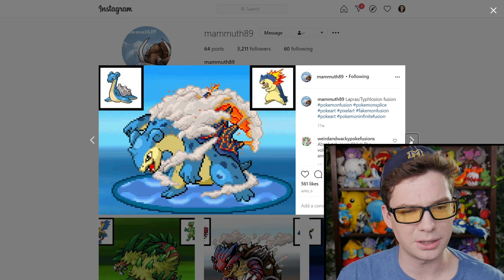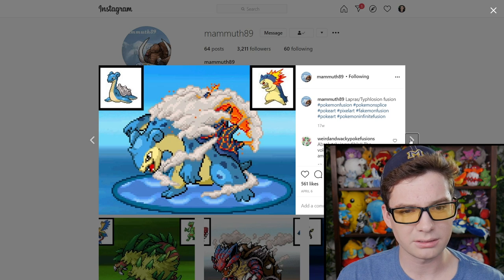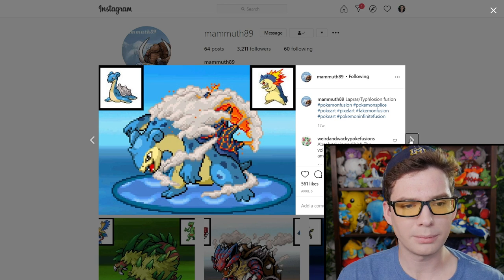Whoa, Lapras and Typhlosion — this one's interesting. Look at all that volcano and steam. Make new islands.